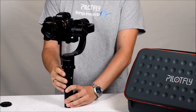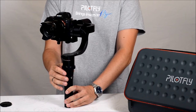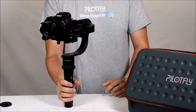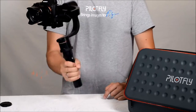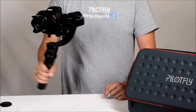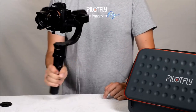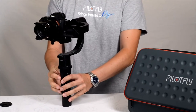The third mode — press the mode button three times — is the Lock Mode. All three axes are locked, the camera stays in position no matter which direction you are moving the handle.